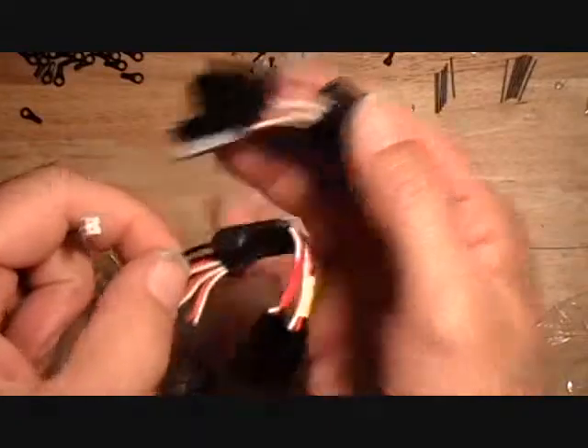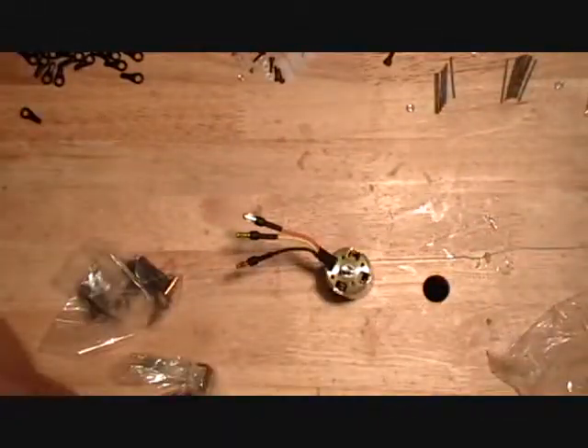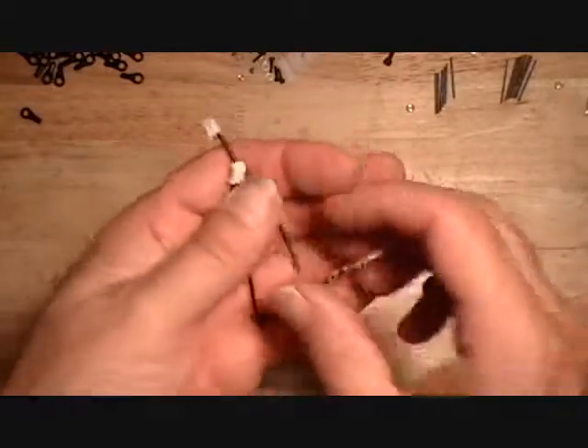It's plugged into this board, so just unplug that off of that board and set that back aside.